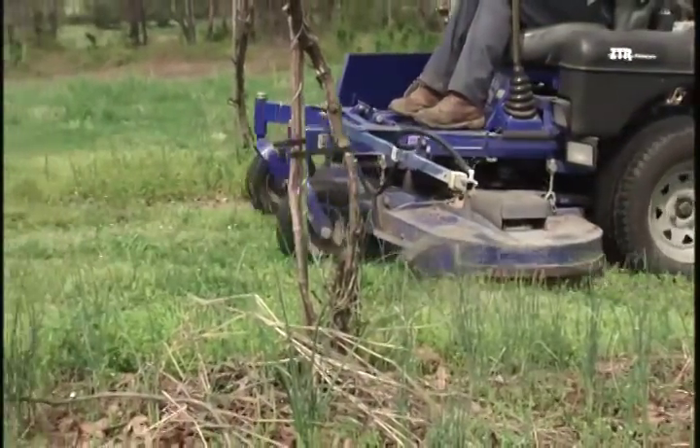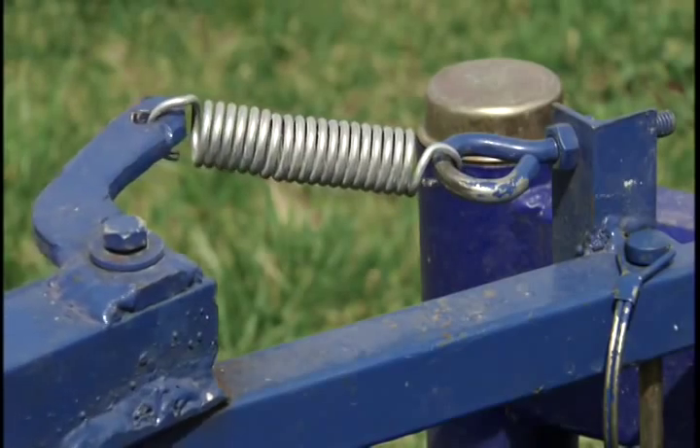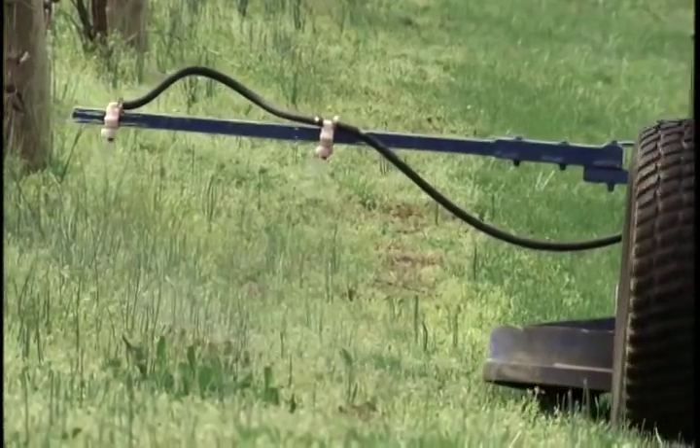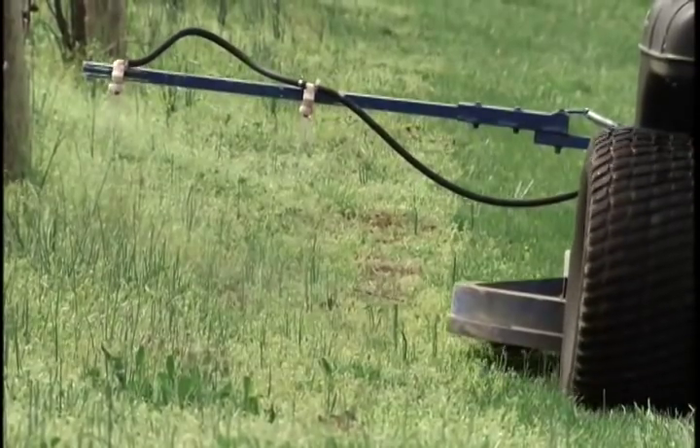With the sprayer heads out in front where you can see them on a rocker arm, if you get distracted and hit a post, it kicks back, making it easy to maneuver. It makes spray and mid-row coverage so much better because you can get just the amount of overlap that you desire. That will translate into more time to prune, to leaf pull, to get better fruit exposure and air circulation, which ultimately results in better fruit and better wine.